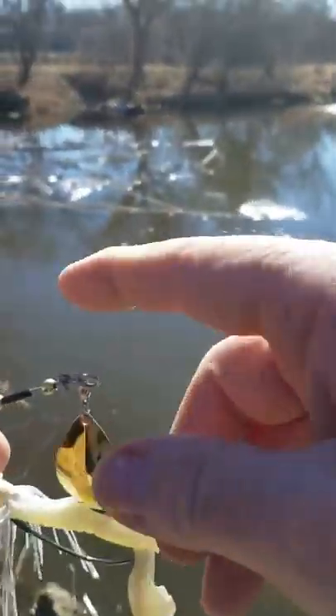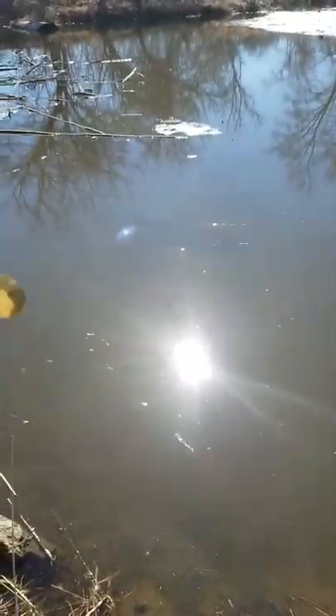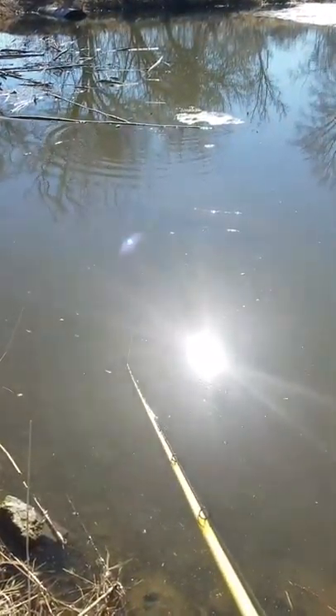There's a log jam in a beaver hooch off to the left, and you can see a little bit of ice over here to the right. There's a little log laying down here in front of me. I don't know if the camera will pick it up, but we'll flip it out here and see if it slides over that log pretty good.